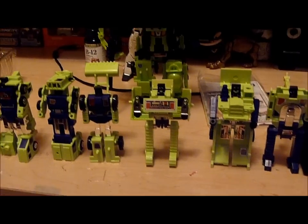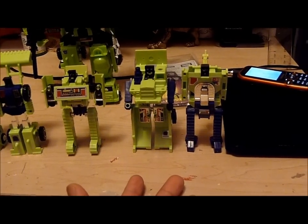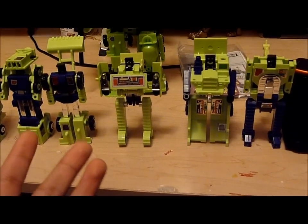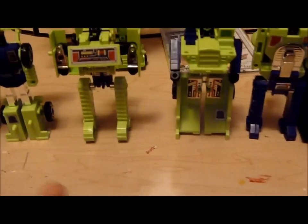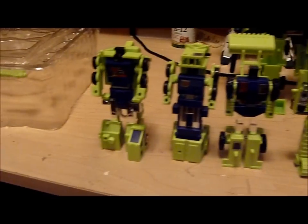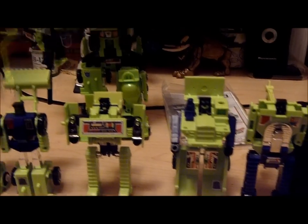We're back with part three of our review of Devastator Encore 20. The purpose of this review is not to go over the characters' bios specifically, but more to go over the quality of these figures compared to other issues I've seen and compared to G1. I don't have G1 but I do have a G1 Mixmaster Long Haul, so I can vouch for something there. I'm going to go over quality control, sticker application, everything like that.